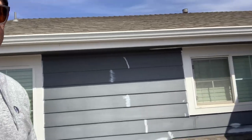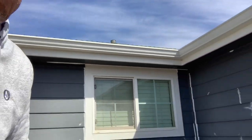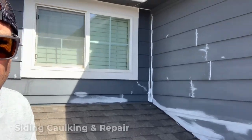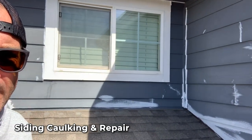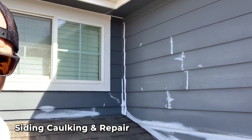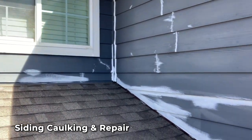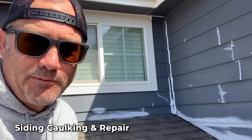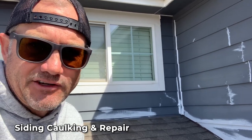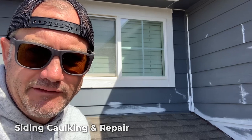Yesterday we power washed this whole home. One really important thing that we do here is caulking in any areas where the caulk has split out. Sometimes we have cracks in the siding and we'll have to caulk those. Along the roof line there's often a lot of damage, so we want to seal those surfaces up with primer. The key is always making sure all surfaces are clean and sealed up before we do any finished coating.